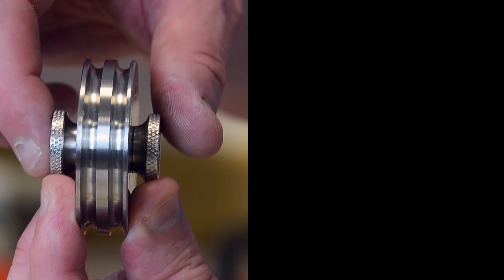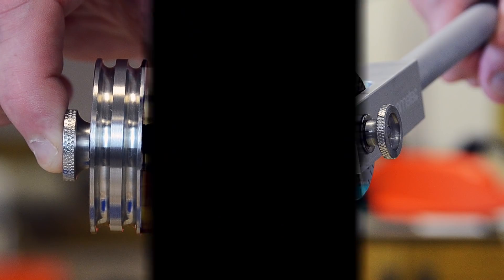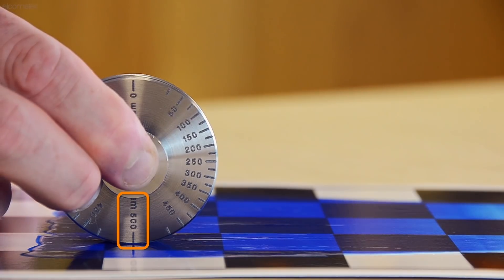Hold the wheel by its central spindle using either a finger and a thumb or a wet film wheel handle. When placing the wheel into a wet film, it should be placed down evenly with the maximum scale reading positioned closest to the substrate.